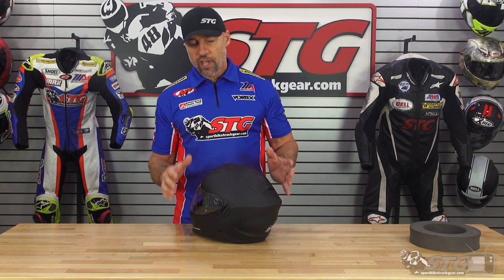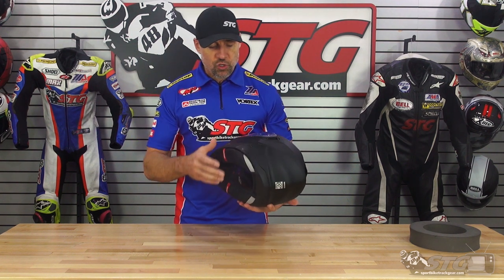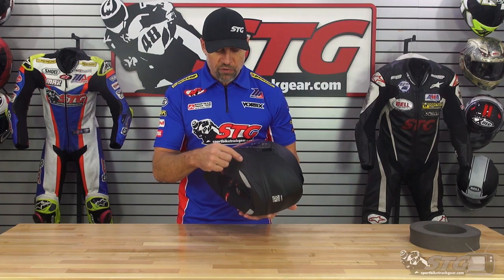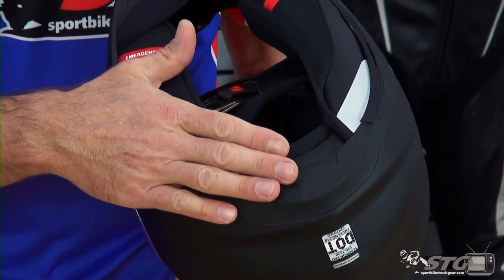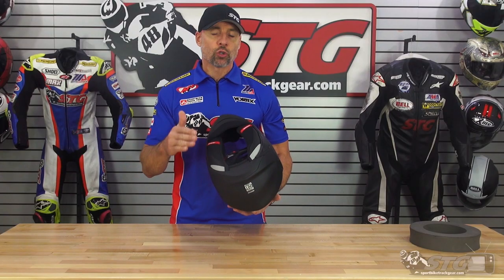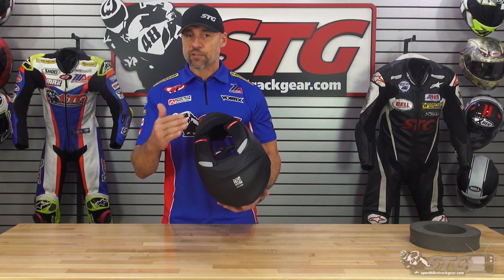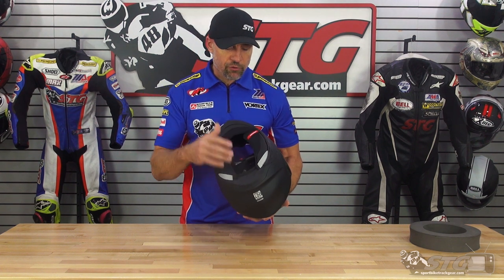This helmet is also XOCOM ready — a brand new feature for Scorpion for 2022. They have developed with UClear, which is an existing Bluetooth brand, a Bluetooth system that installs in this helmet. You remove this little plate here — this houses the body of the unit — and there are pockets for the speakers built into the EPS. This will result in a really clean install. Once that product is available, we will also have install videos for you so you can see exactly how it looks after installation.